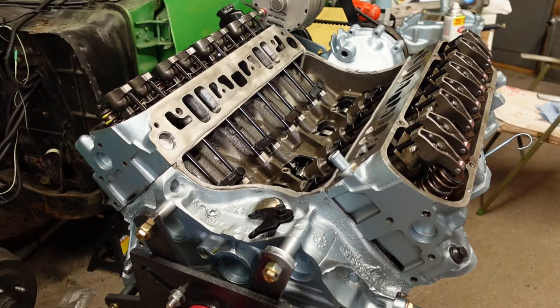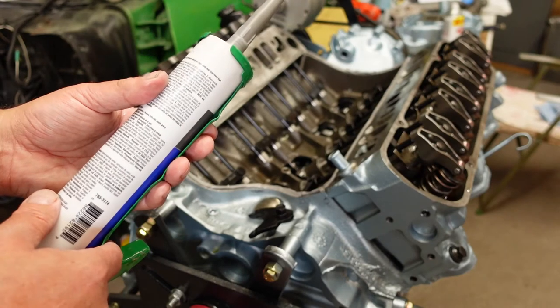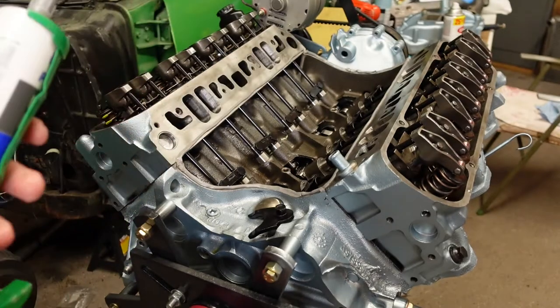I'm going to let that tack up a little bit. Actually, it says here: assemble immediately while still wet, let dry for one hour, then tighten to torque specs. So you want to finger tighten everything and then tighten to torque specs after an hour.